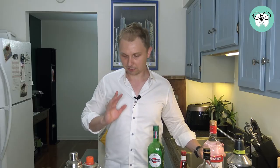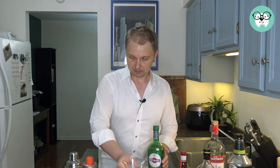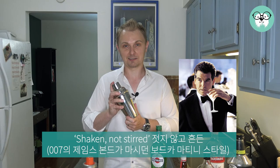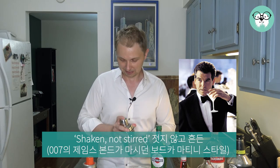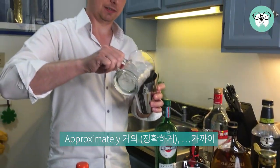So like I said, it's very easy to make. First, of course, we have our martini glass and we have our shaker. Everybody knows this is shaken, not stirred — from 007. So we're going to put approximately half a cup of ice in here.